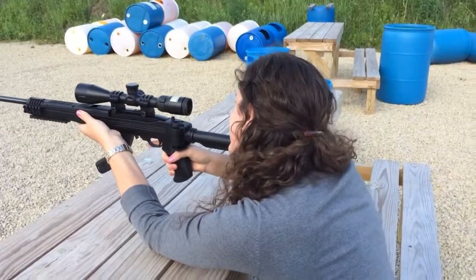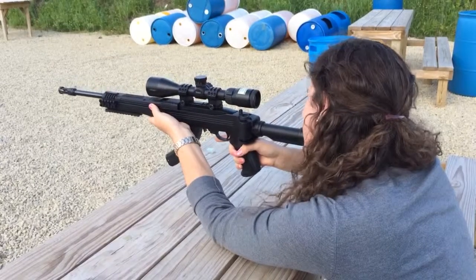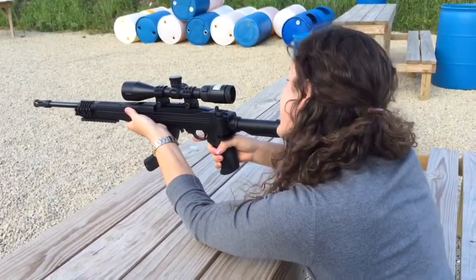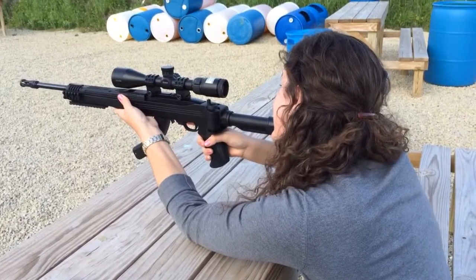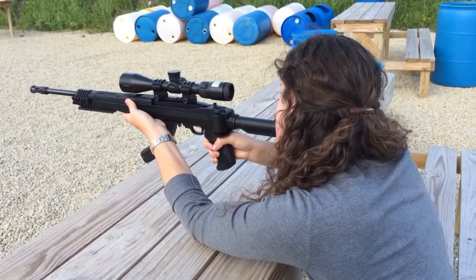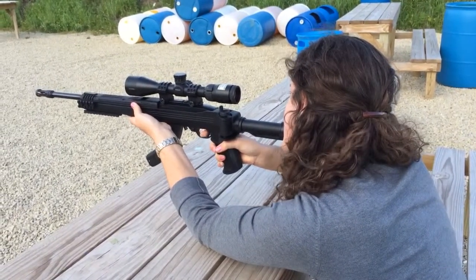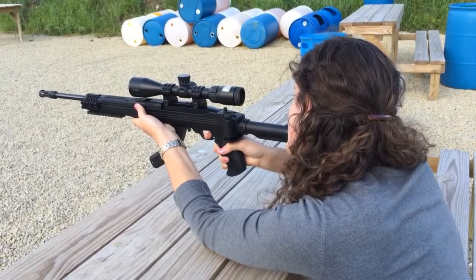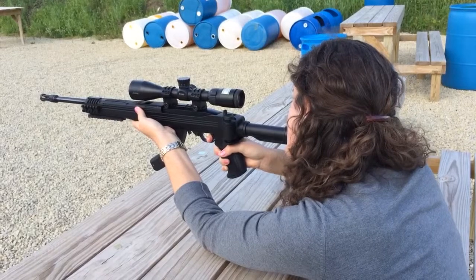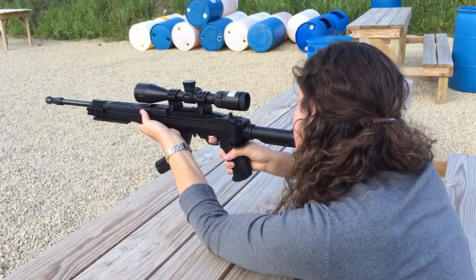I can't open my eye, hold on. Good job, you hit it.